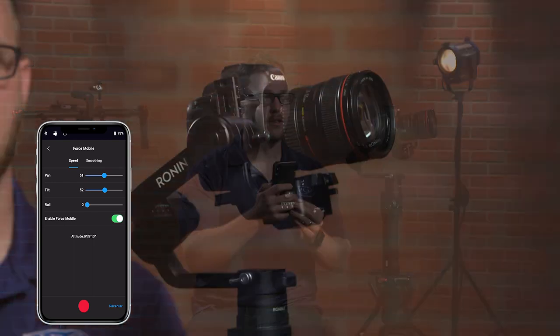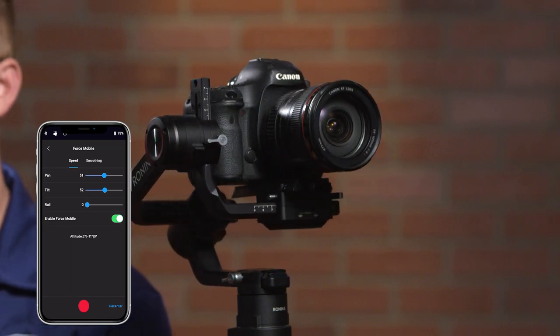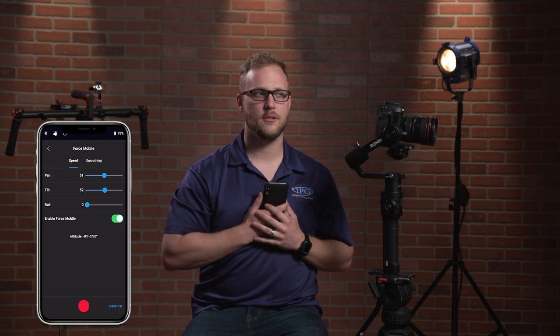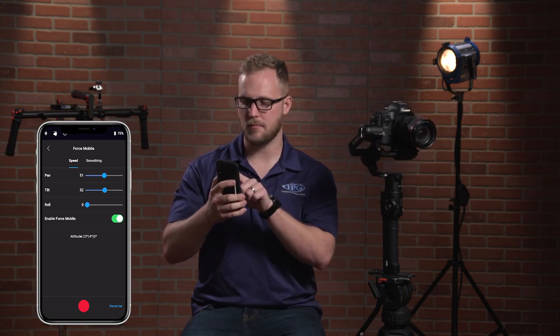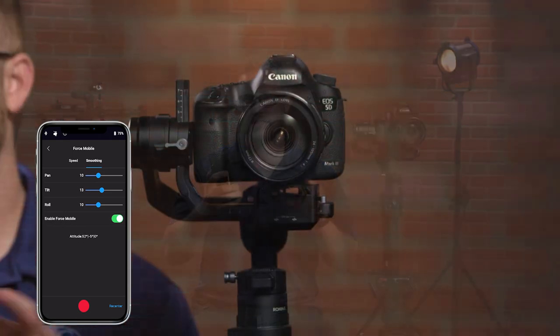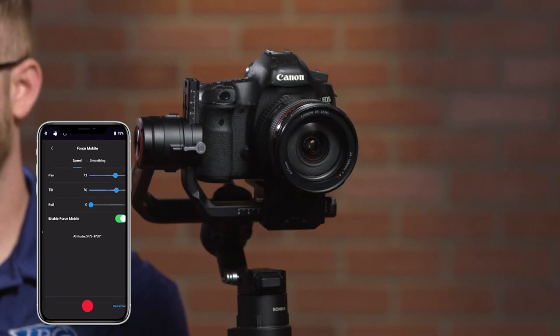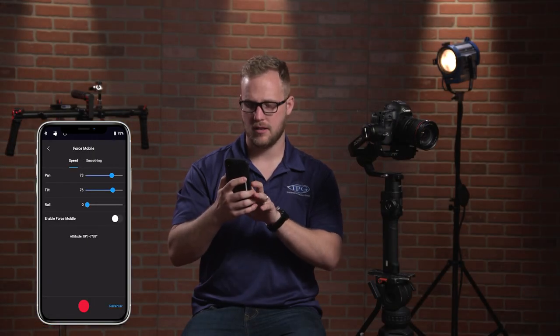Check this out — as I move, it moves; as I tilt down, it tilts down. Really nuts. What's cool is it's coming from your natural motion. The way I'd use it is to put it up against my body and move very slowly — look at that, very slowly. You can dial up the pan and tilt speed and get nuts with it. There's also a smoothing setting so when you're panning and tilting, you get a smooth stop. That is Force Mobile mode.